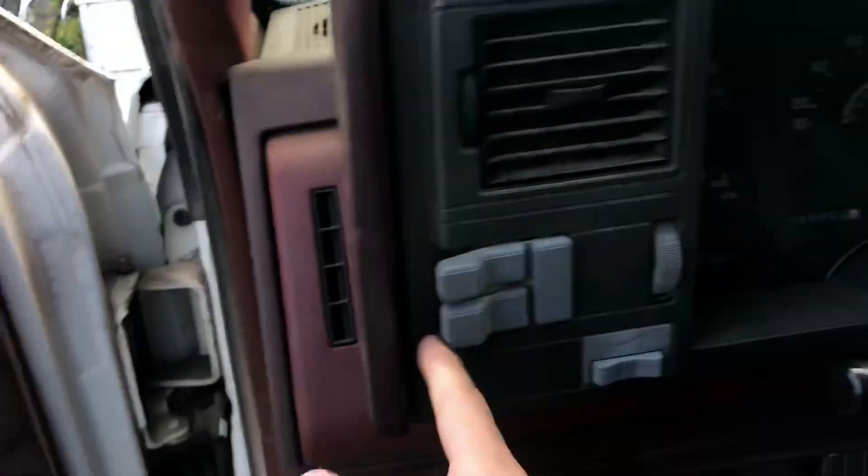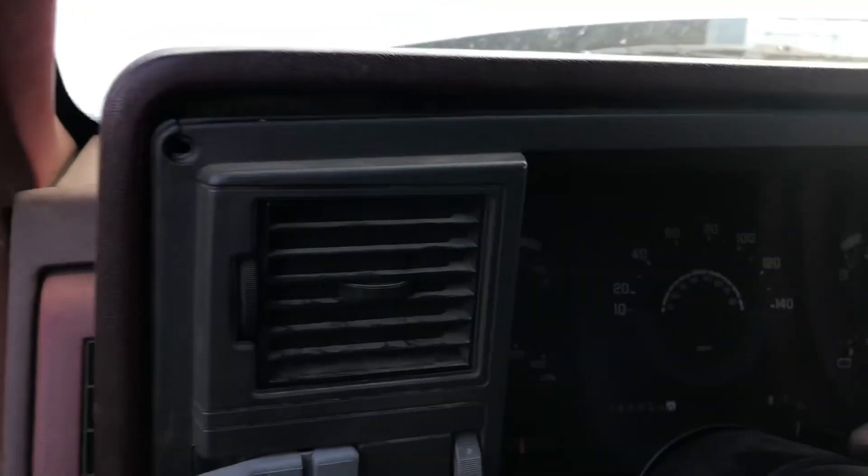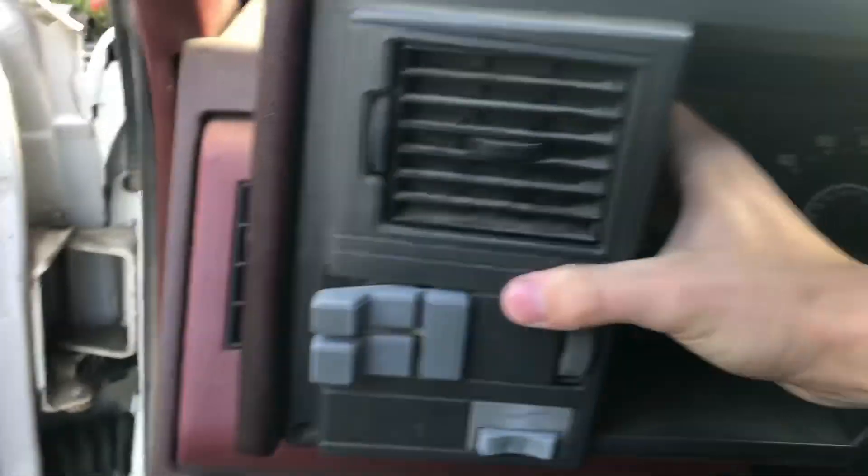I guess you're gonna want to start with removing this bezel here. To remove it, it's just four T20 torx screws. That buzzer's gonna be loud. Then you just have to work it out of here. I don't know if I can do this one-handed. Oh damn, I finally broke it. Pull this out and you're gonna do the connections. This one's not hard.